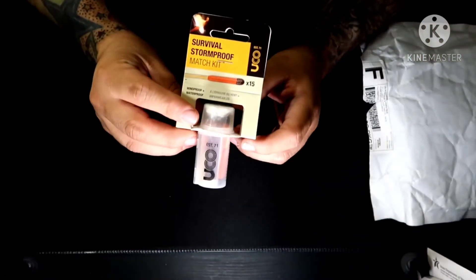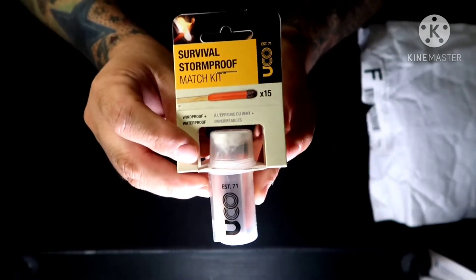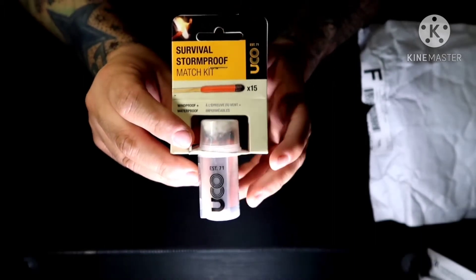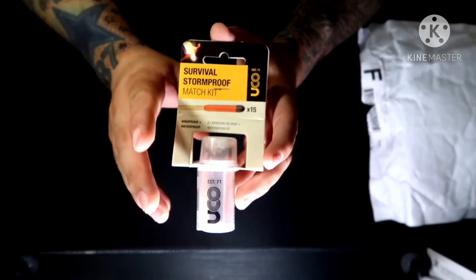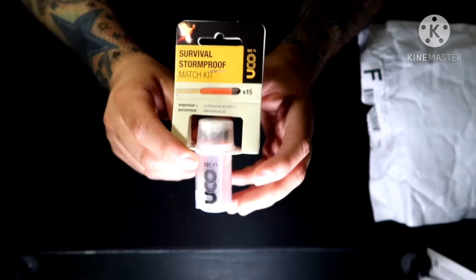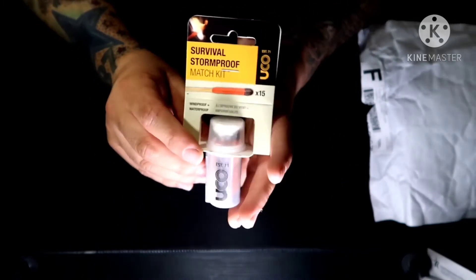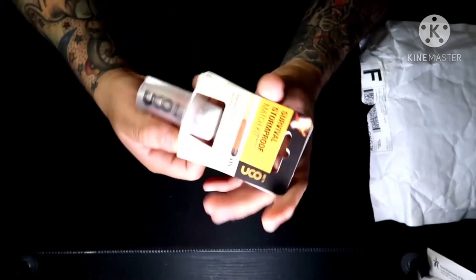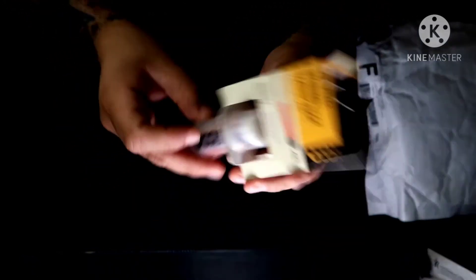Starting off with the first item: a survival storm-proof match kit. So you've got this little storm-proof match kit here. The card says 'fire is priceless' — they didn't actually list a price for this one. These are great to have around: windproof, waterproof, and they say fireproof — which is kind of funny for matches. Comes with 15 matches and a strike strip right on the side of the case. Not bad at all.